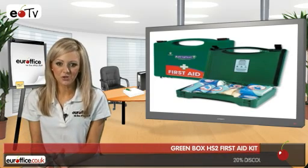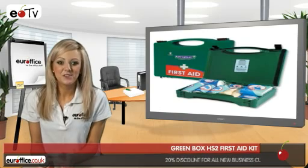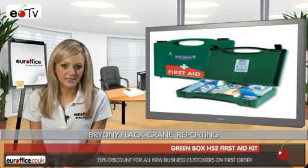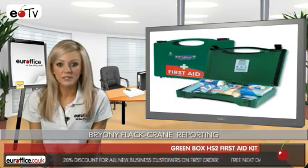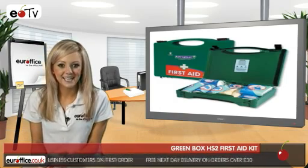Now, no matter how safety conscious you are at work, accidents are going to happen, so it's best if you equip yourself with the Green Box First Aid Kit. It's a perfect size for offices which have around 20 people working in them, so let's see what you get included in your Green Box First Aid Kit.